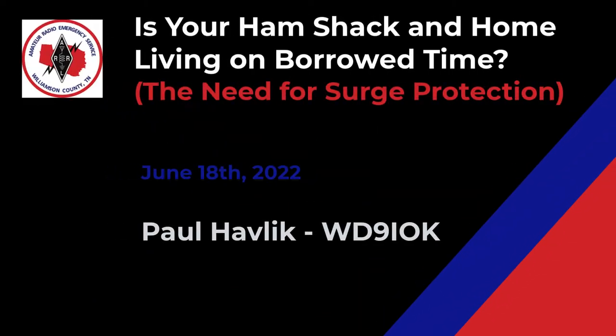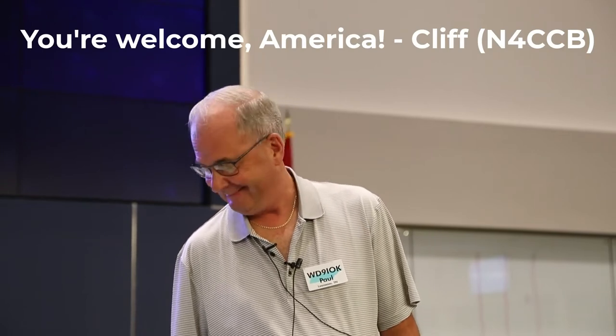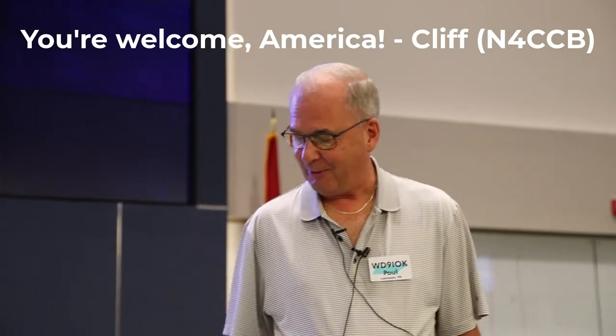Good morning, everybody, and thank you for having me for the second time this year. I've got to blame Cliff for dragging me into doing this — that's what you get when you have somebody over to your shack. He sees stuff and goes, 'Hey, the club needs this.' So I got roped in and did some serious writing for you. Hopefully you enjoy the next hour, because this is going to be an hour's worth of content — a lot of information, but hopefully in a way you'll be able to grasp it easily.